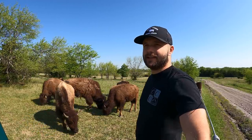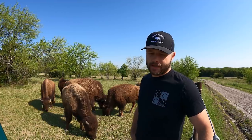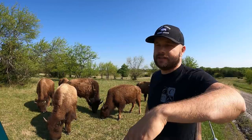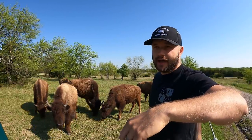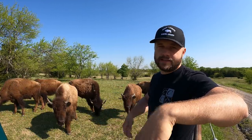Tell me a little bit about your journey. It sounds like we come from very similar backgrounds — growing up in the city, wanting to do something a little bit different. What brought you to get out of the city and start raising longhorns?